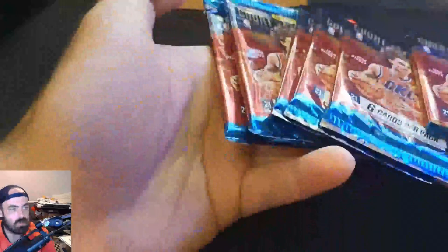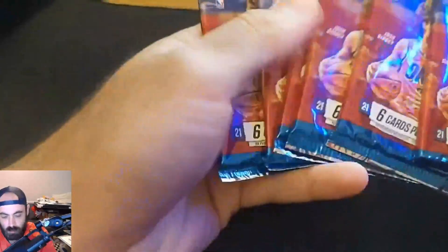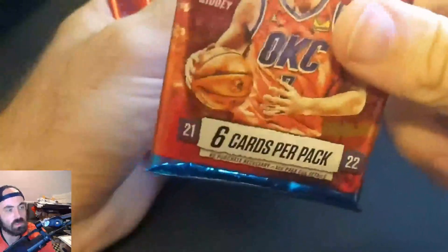Each box comes with six cards per pack, so two packs will give us 12 players — enough for a starting lineup. The goal again is to get a blank slate. They are very, very rare, so it's highly unlikely to get one. I'm also not the best at opening packs, but here we go.